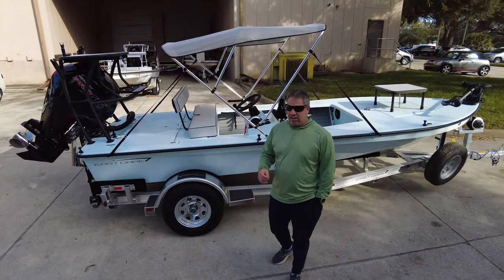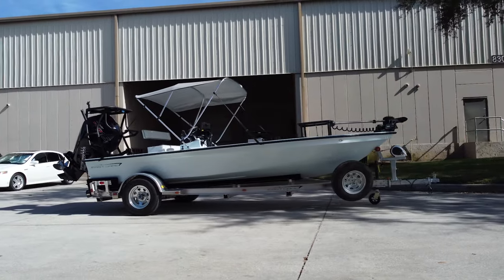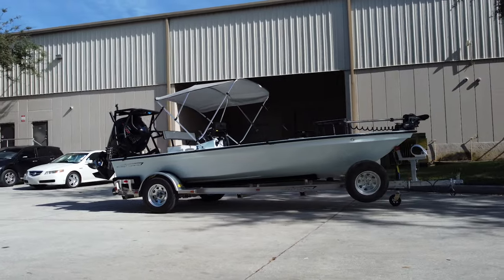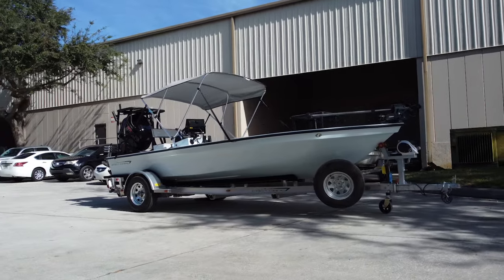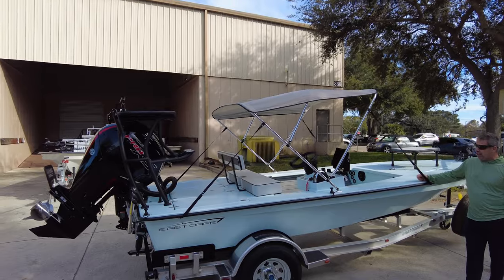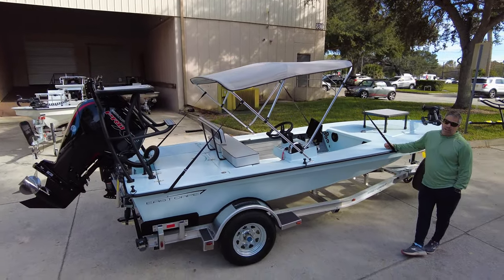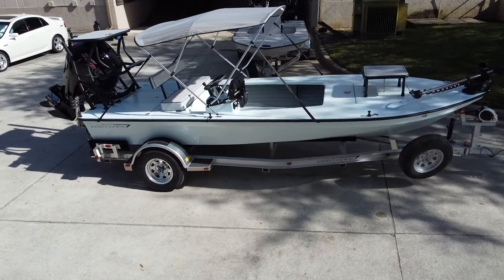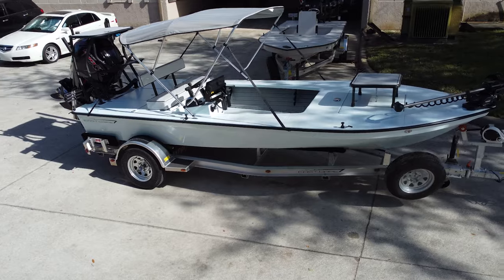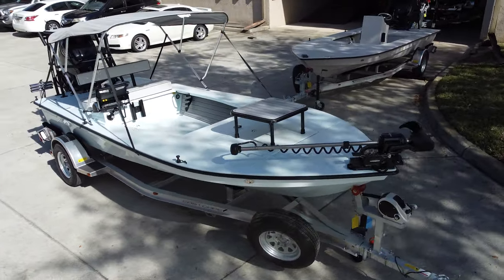EVO going down to South Florida — no giveaway here. This is a removable hidden bimini for the family, great when doing the sandbar gig, lobster, gig scalloping, whatever adventures the kids want to go on.